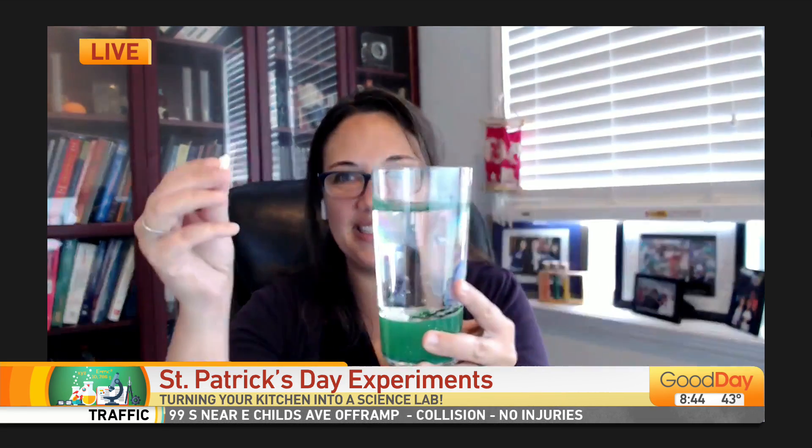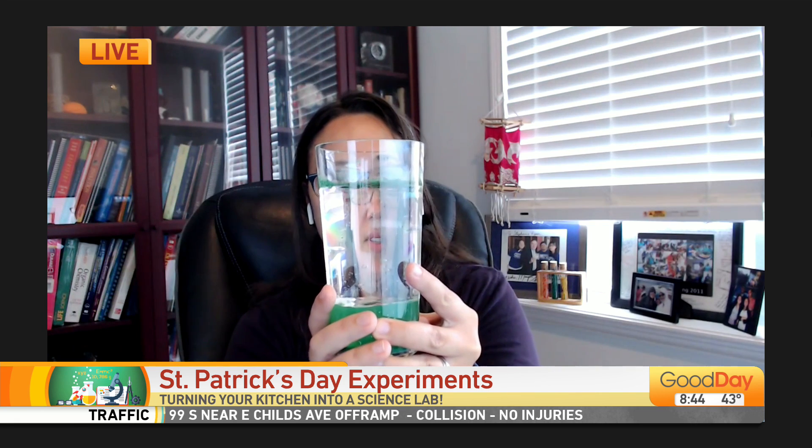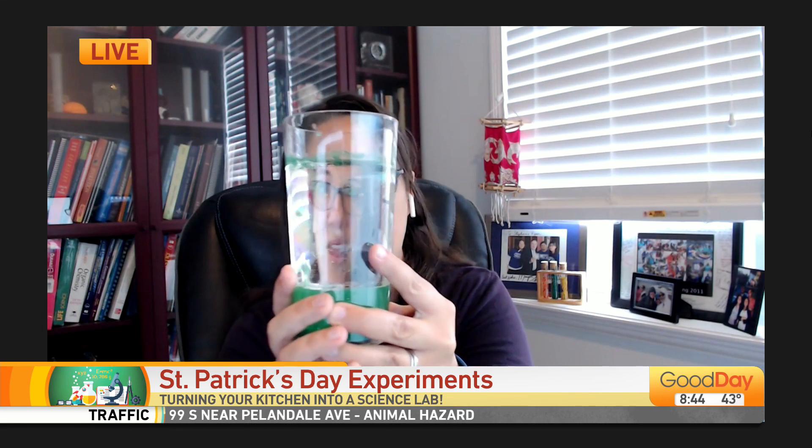This time I used baby oil so it's clear so you can see it better. The water down here is mixed with washable green paint, and then I added some little shamrock glitter in there. What you're going to do is take a little Alka-Seltzer tablet — just a piece of it — and it will start to bubble up and make its own little lava lamp, pulling those shamrocks with it.